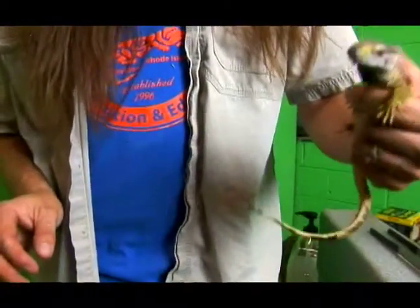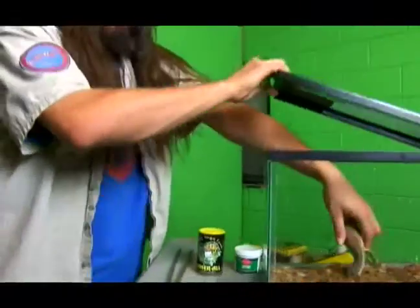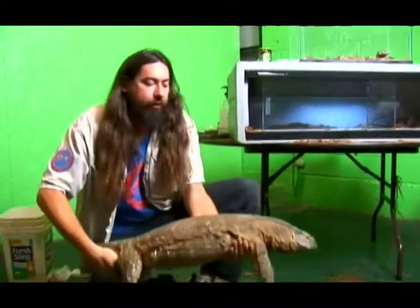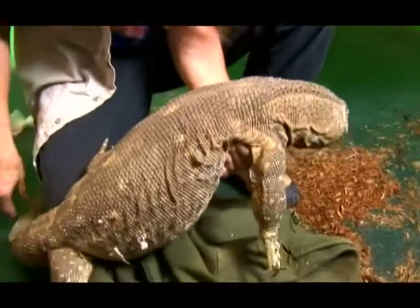This is a baby black throat monitor, and these guys can be nice little additions to your reptile collection. However, they do get big. We're going to show you guys a big black throat monitor, and they can get even a little bit bigger than this. This guy here is about four or five years old, and he is probably about 25 or 30 pounds. He's about four and a half feet long.